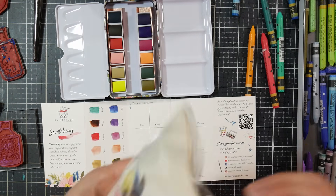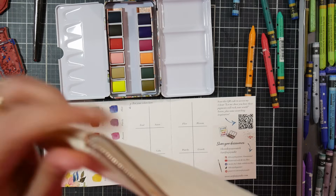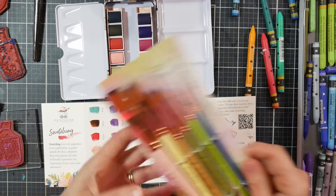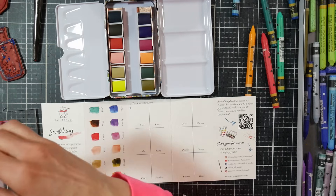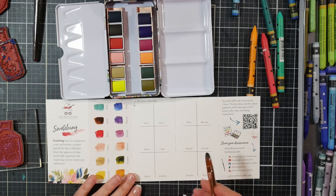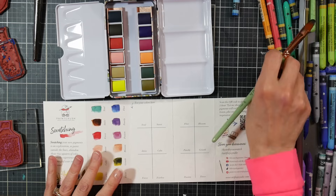Sometimes just finding something that makes you excited to paint is what you need. I'm not going to expect these to be the highest quality just because of their price point — I think the set is around $40 online. To be an independent artist producing these yourself, it's expensive to do that.